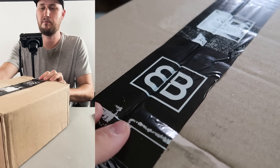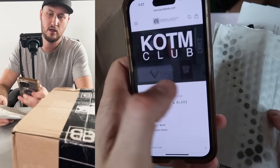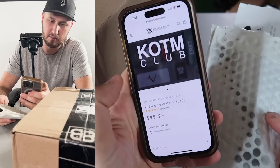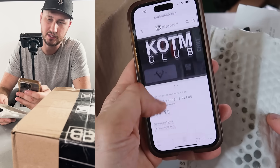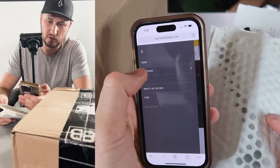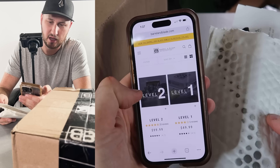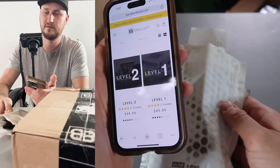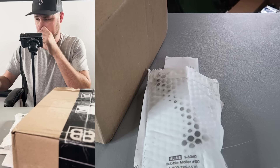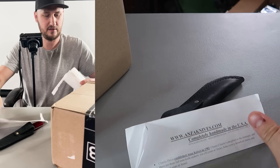Hey guys, I got here Barrel and Blade — two subscription boxes. One is a KOTM club, a knife-of-the-month club for $100 a month. If you go to the subscription box site, there's a choice of your box: level two at $250 or the $100 tier. So what we're going to do is open up the first one, the $100 knife subscription box.